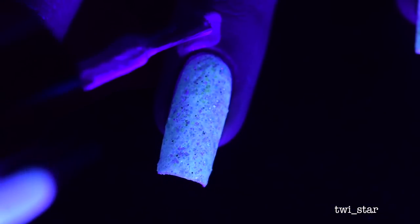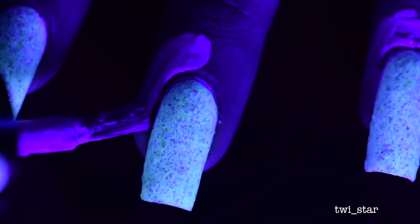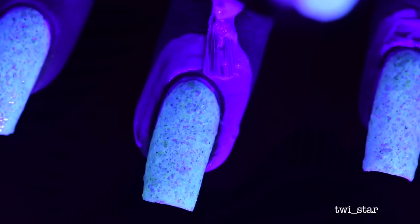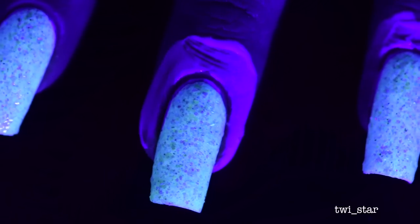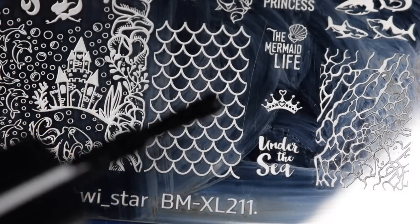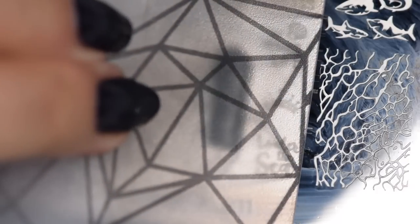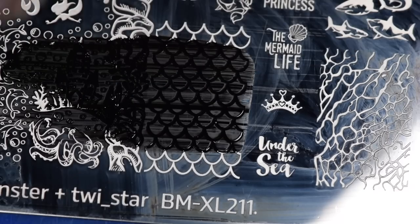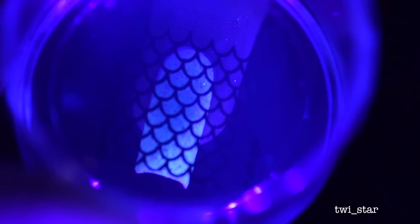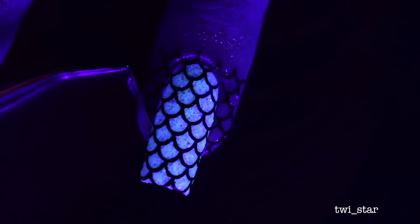I had to add more because more is always better, so I decided to do some stamping over these nails. Prior to stamping I applied Poly Peel cuticle protector liquid latex from Bundle Monster. For the black stamping I used Twinkle Tease Vibing stamping polish, and my collab mermaid plate with Bundle Monster BM-XL 211 — the best stamping plate that ever existed. For my stamper I used the double-headed clear stamper from Twinkle Tease.